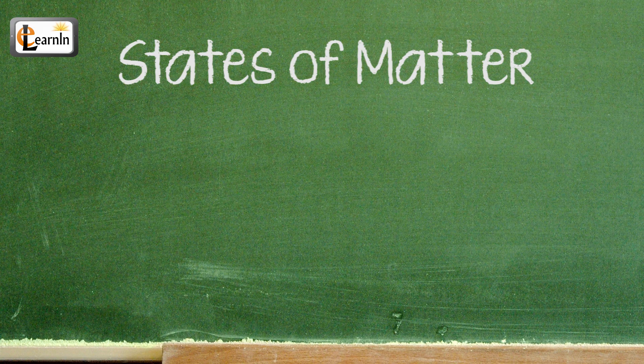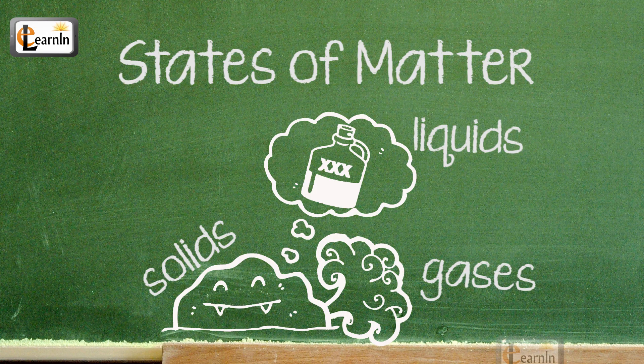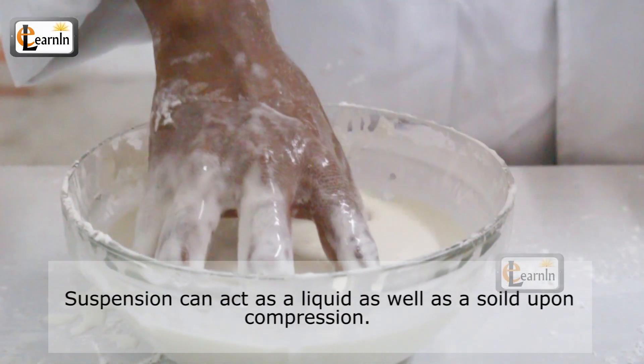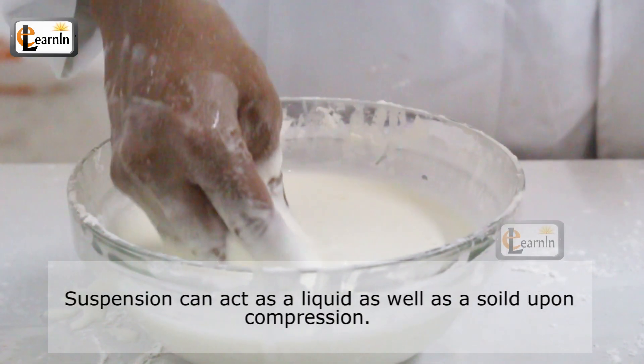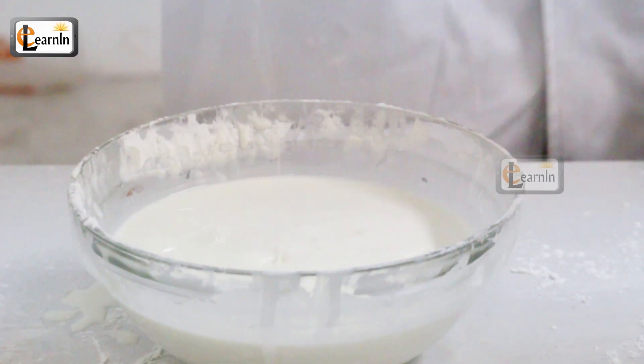When we talk about the states of matter we usually have three types: solids, liquids, and gases. But there's another state of matter called a suspension. It can act like a liquid or, when pressed, like a solid. The cornstarch and water mixture is known as a suspension.